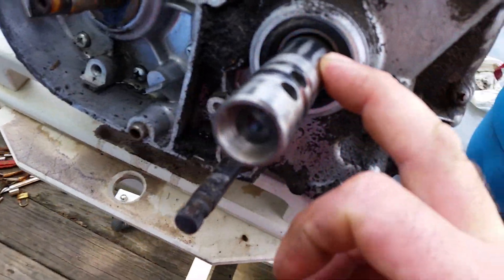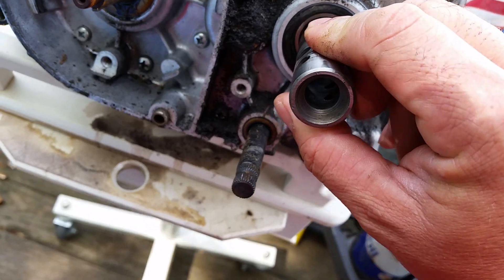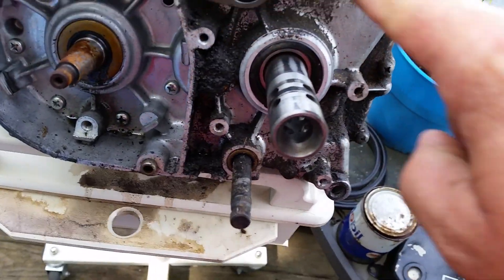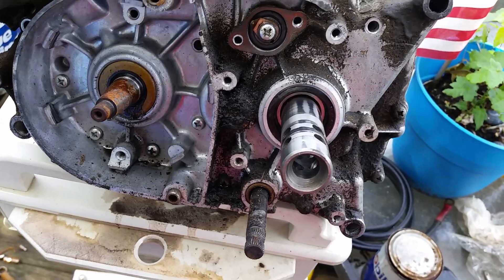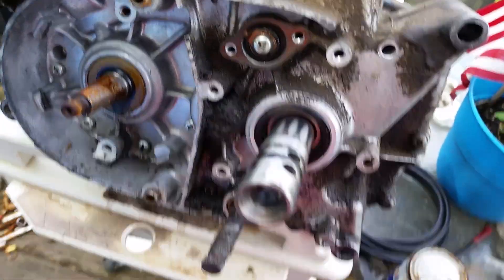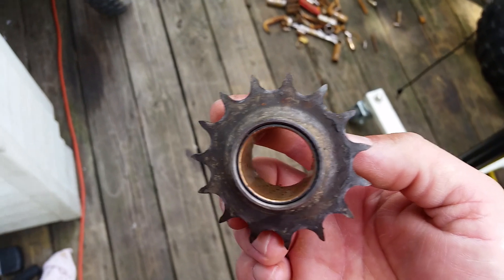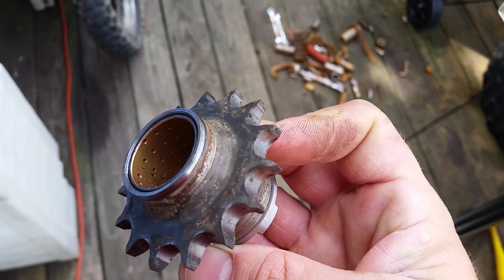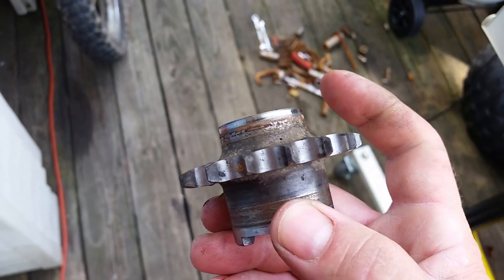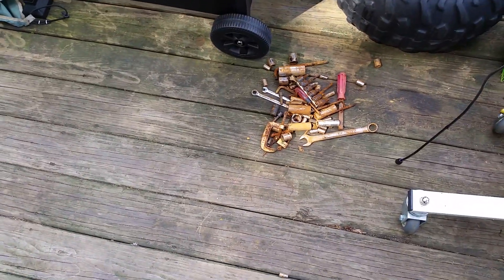First things first: make sure your shaft is clean. You should always make sure your shaft is clean, the seal is clean up inside, and there's no debris around there. Make sure it's nice and clean inside and outside. So we're going to start off with this gear right here — this is the 15-tooth sprocket. Inside there's a brass bushing with a bunch of little dots; those dots are to carry the oil. Make sure this surface right here is clean — that's where the seal rides.